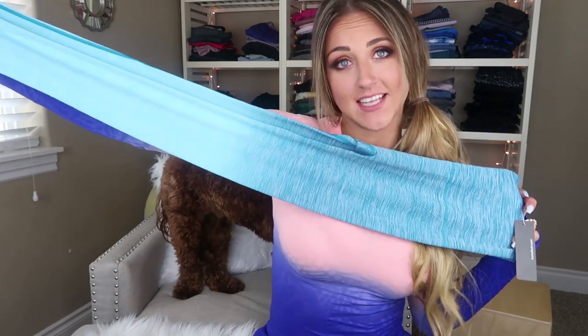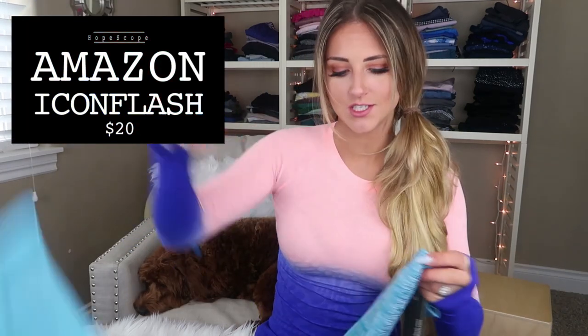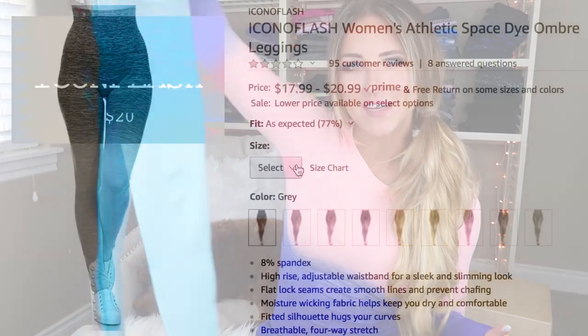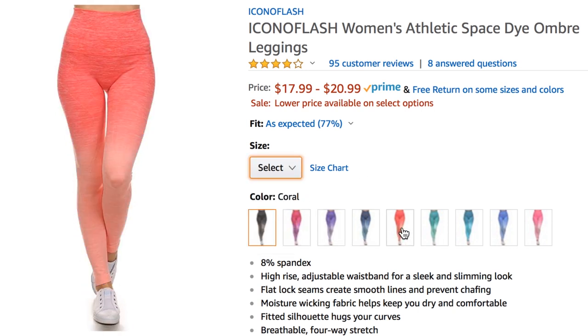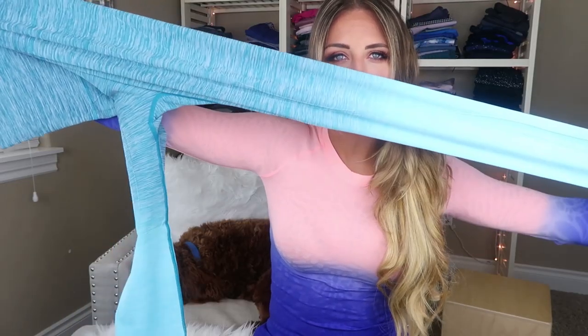These are the ombre leggings that I ordered on Amazon. I've reviewed these before — long story short, they're amazing and I have like five colors. They are the Icon Flash ones. I get a size small; I could probably get away with an extra small but I like to get the small just in case they decide not to play nice and go sheer when I squat. Oh look at that icy blue color — these are such a good dupe of the Gymshark ones.